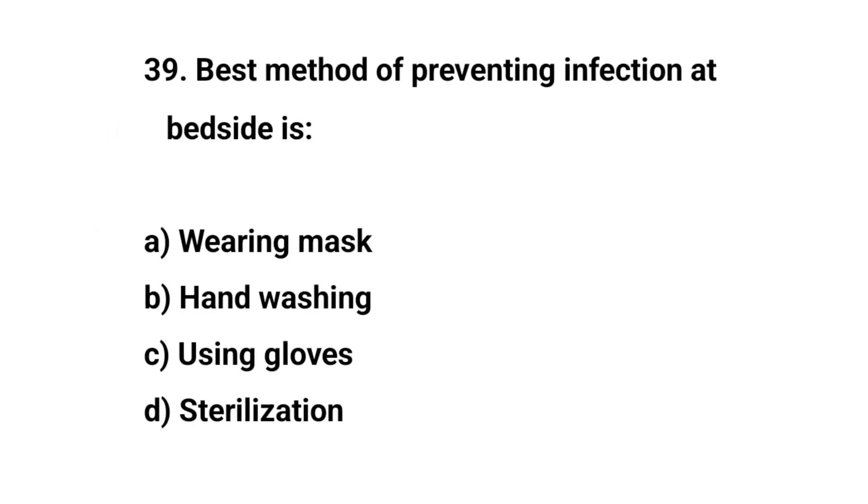Question number thirty-nine. Best method of preventing infection at bedside is? The right answer is B: Hand washing.